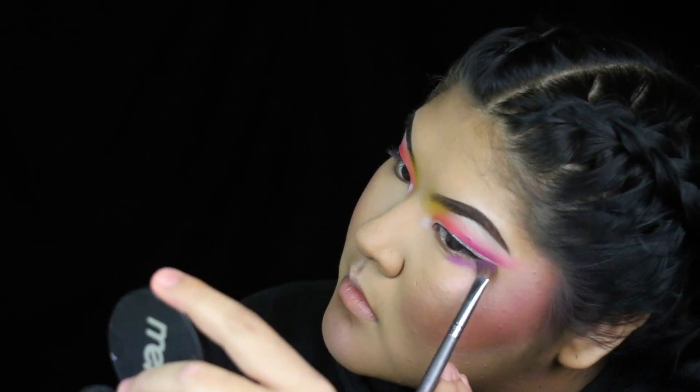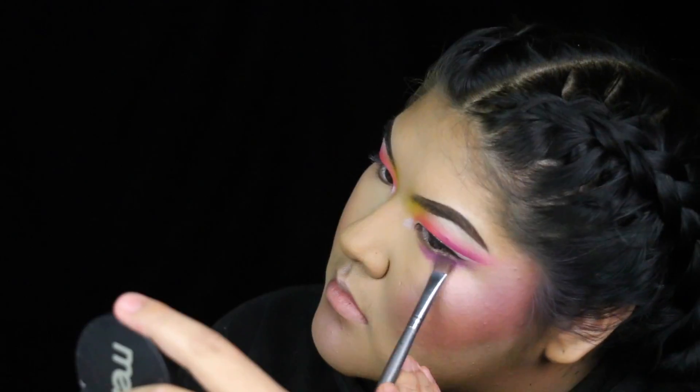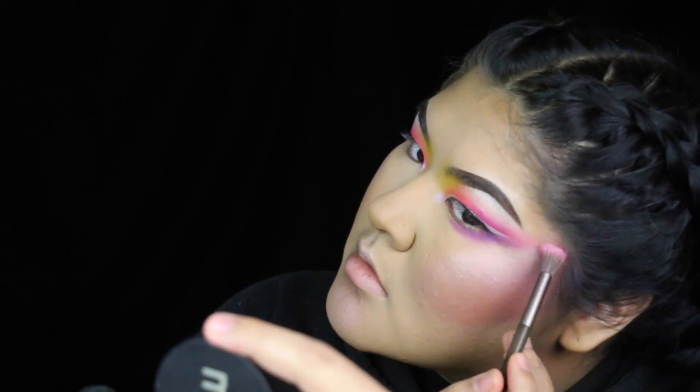For the lower lash line, on the outer half I took a lavender-purple color and kept it true to that outer corner shape, sort of winging it out. For the inner half, I put that same orange I used on the top — there's not a clip of me doing that, but that's what I did.